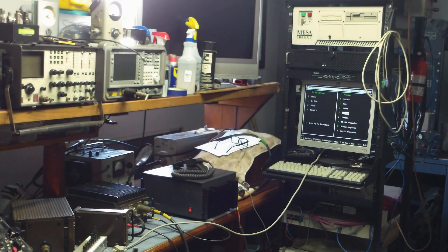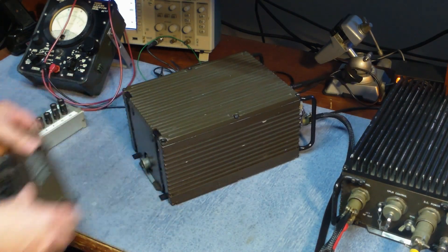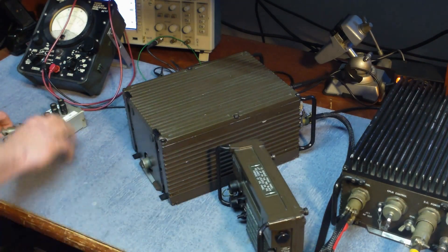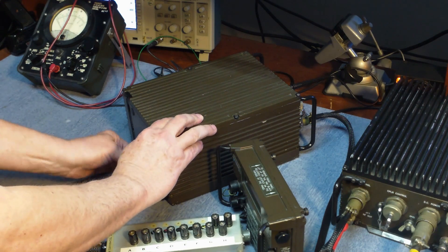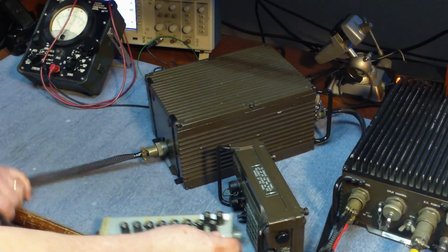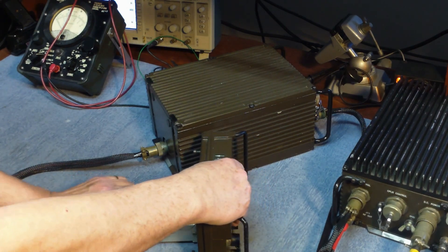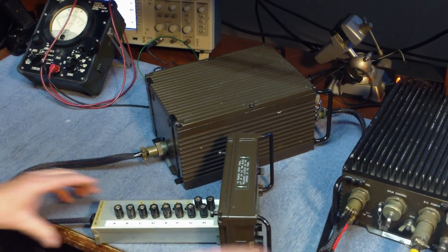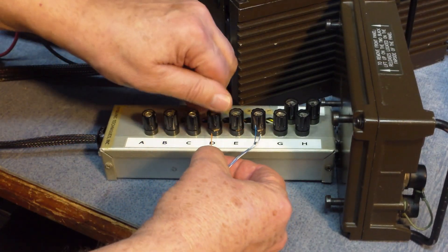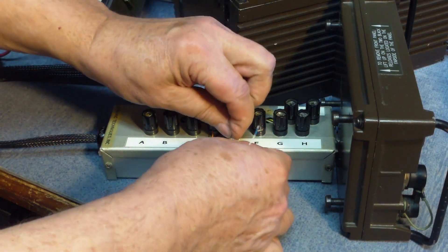So I have a 5022 that's giving me a lot of problems — the head's not working. So what I'm going to do is take the head off the radio and install the adapter. What I want to do is look at the data stream between the radio and the head.